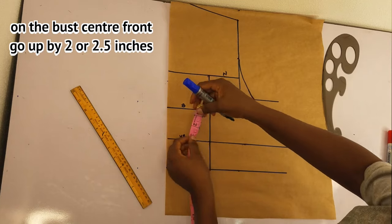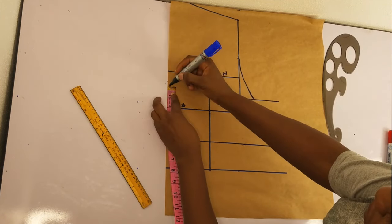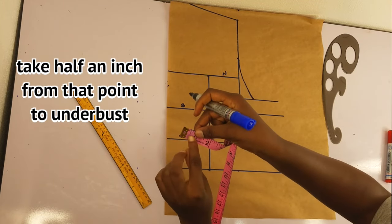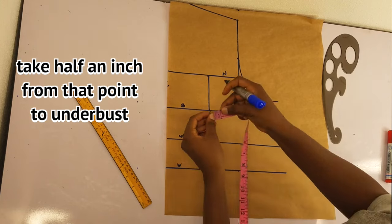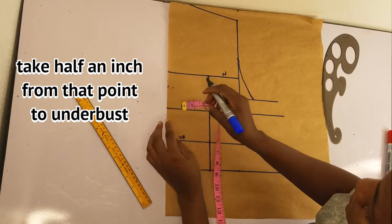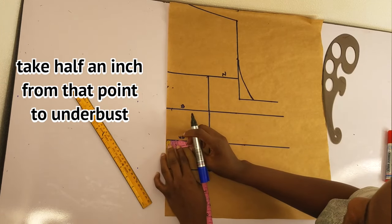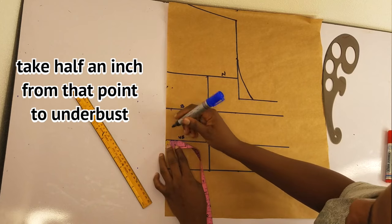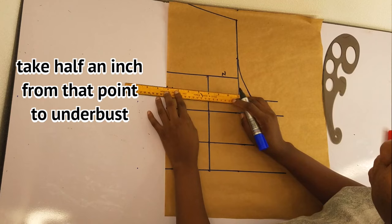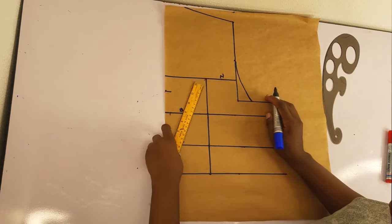On the bust I'll go up by two inches — you can go up by two or 2.5. Then from that two inches I'll take half an inch. I'll take the half inch on the bust line and on the under bust line, then rule a straight line.